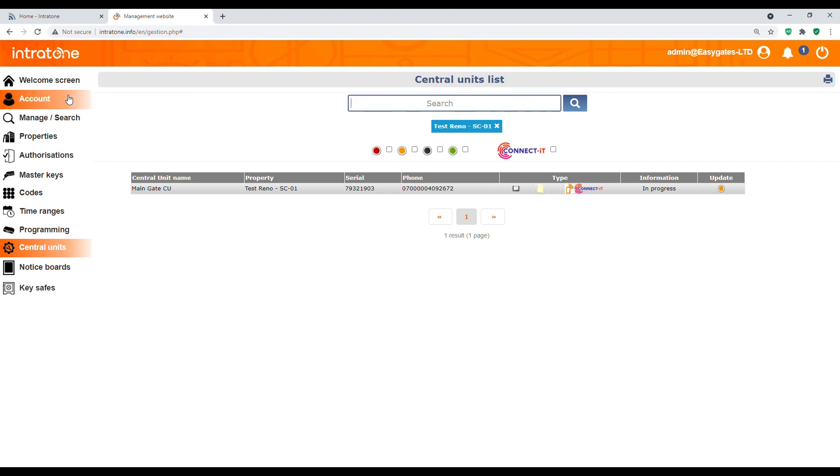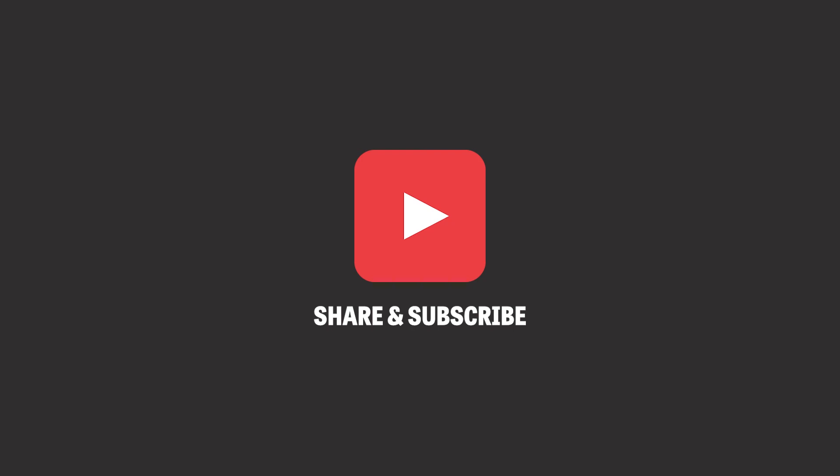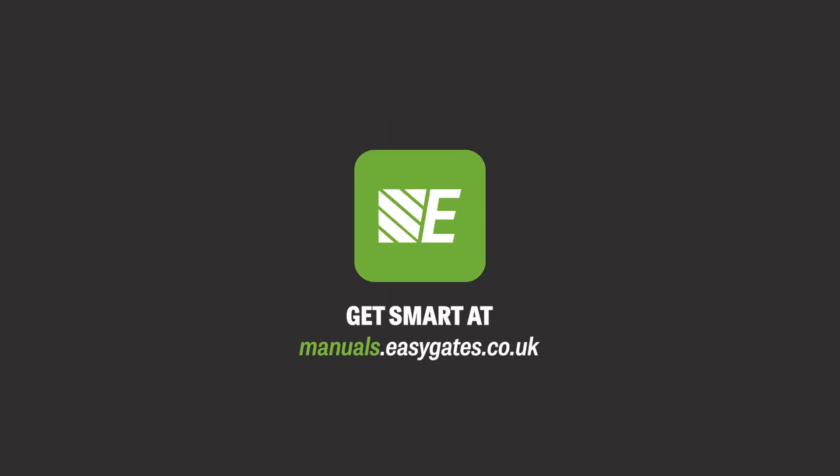That's all you need to see about the programming for this one-user kit. If you have any questions or queries, please contact us at our offices or visit our manuals website at manuals.easygates.co.uk, which has plenty more information on these kits. To stay up to date with the latest in gate automation and safety, please subscribe to our YouTube channel, like us on Facebook, or follow us on Twitter. Shop online at easygates direct.co.uk.